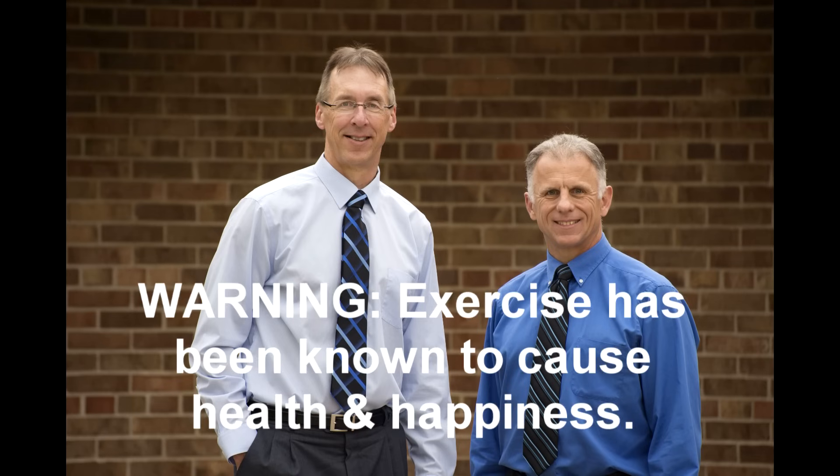Bob and Brad, the two most famous physical therapists on the internet. Hi folks, I'm Bob Schrupp, physical therapist. Brad Hennig, physical therapist. Together we are the most famous physical therapists on the internet, in our opinion of course. Today Brad, we're going to talk about the 10 best knee pain exercises ever created. That's a big mouthful, Bob.